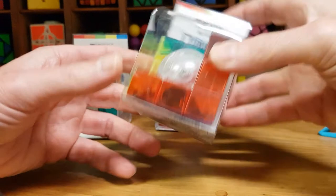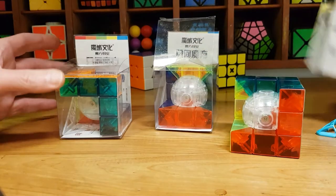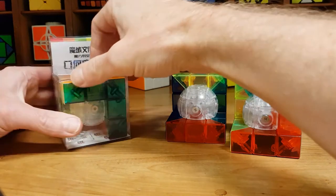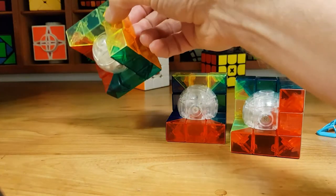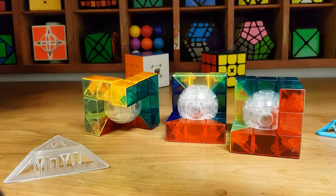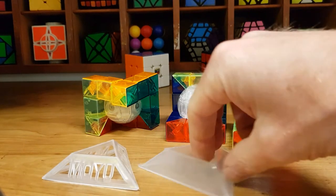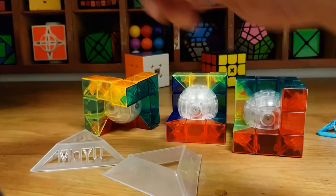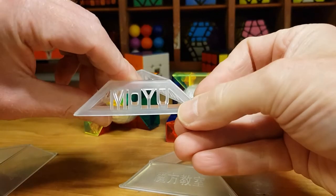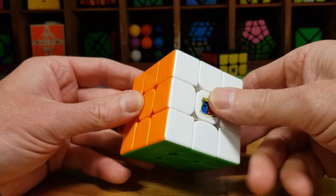Let's get these out of the packaging so we can see what we're looking at, because really the boxes are basically all the same. These are fantastic — they're just something different. It's like a 3x3 shape mod thing, very quirky. Each box has their own style. GeoCube, I guess, is a subsidiary of MoYu, because that one quite clearly says MoYu on it. It's a bit akin to a 3x3.